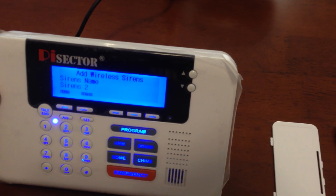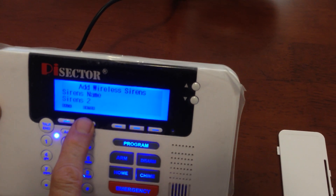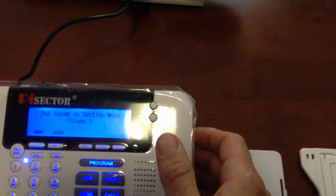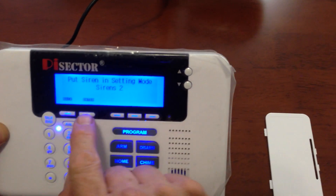The siren — you can either give it a name or just leave it at siren number two. So we will press enter. And now we put the siren in setting mode, which means you have to press the black button on the side and make sure you hear the noise and it lights up. All five lights light up.